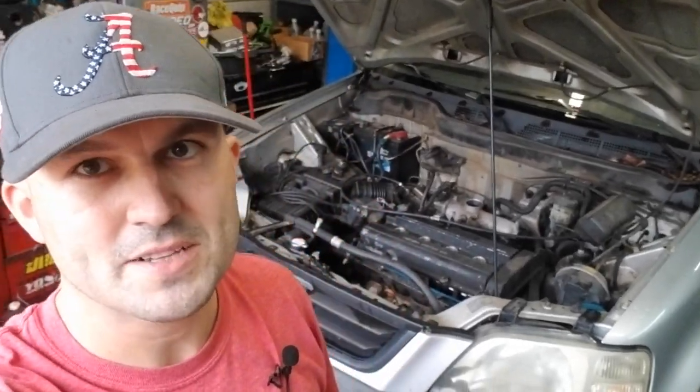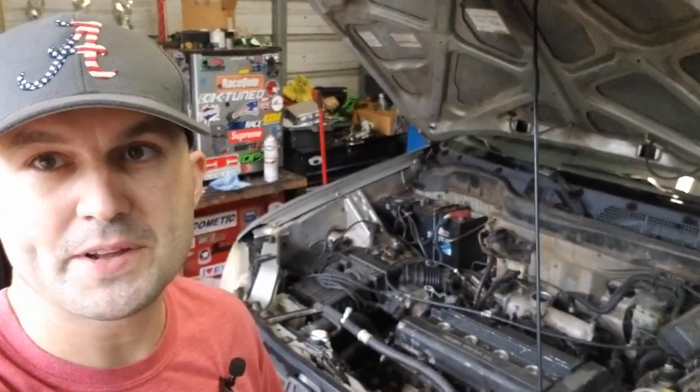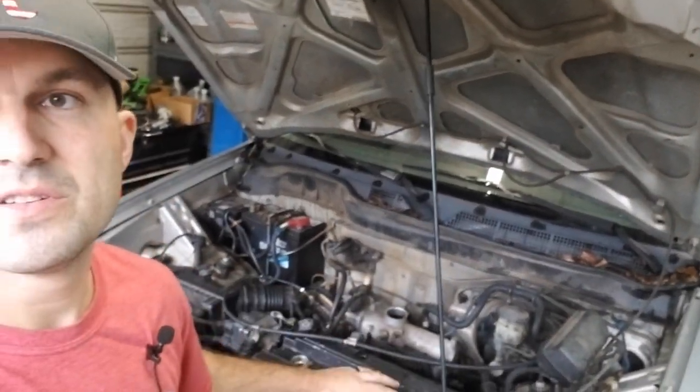Hey guys, it's Philip from the Honda Resource and I'm coming back with another CRV video. This particular vehicle had the timing belt break on it, and I'm going to walk you through fixing it.